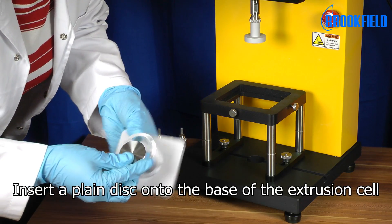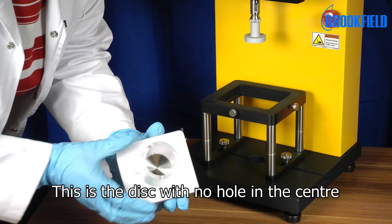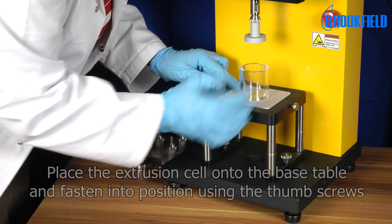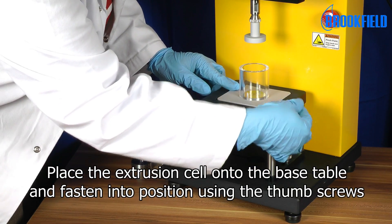Insert a plain disc onto the base of the extrusion cell. This is the disc with no hole in the center. Place the extrusion cell onto the base table and fasten into position using the thumb screws.